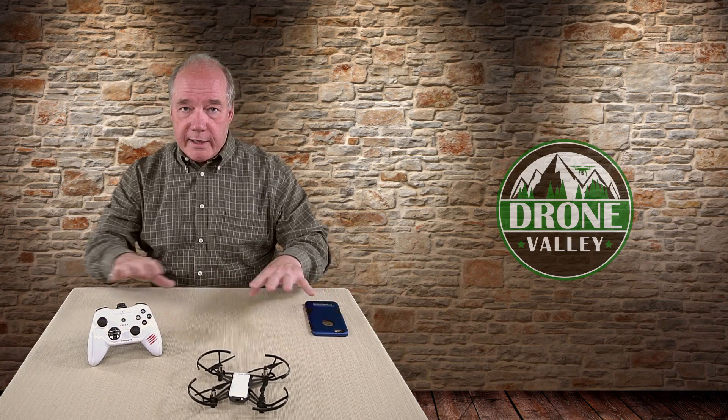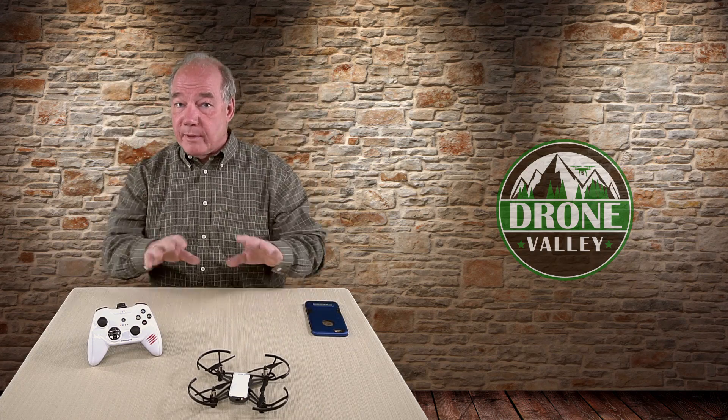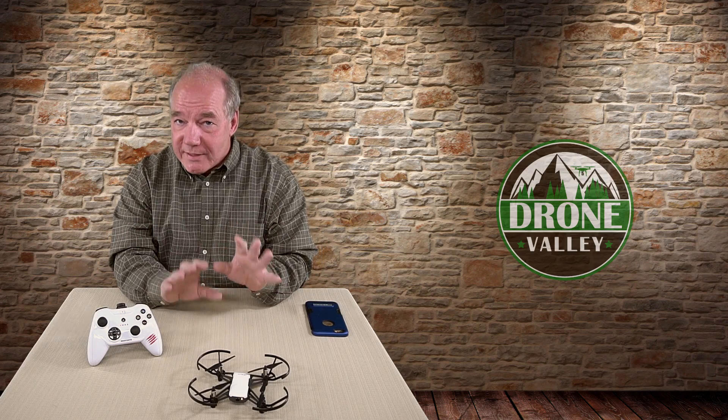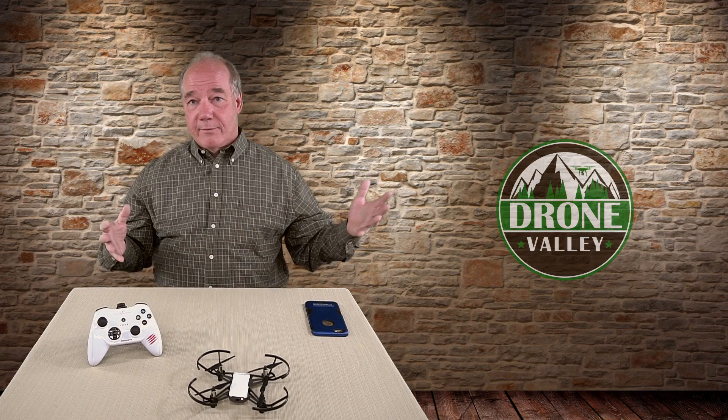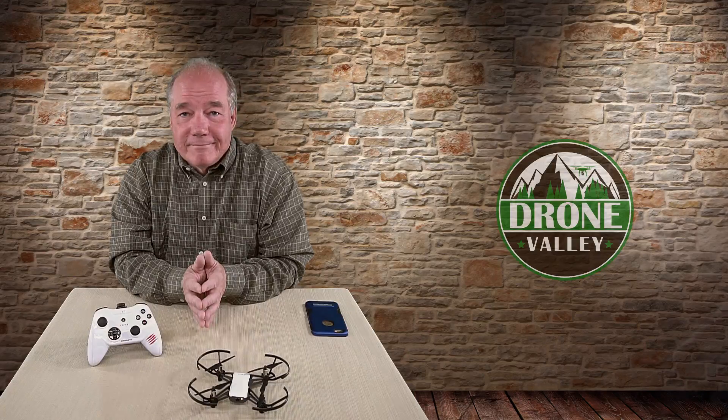The setup is good to go — clicking the controller would actually make the drone take off and fly, but before I do that I want to take you outside and show you what it looks like flying outdoors. It's a beautiful Sunday afternoon and I'm heading out to do a field test. I've got a Madcats game controller, a couple of fully charged Tellos, and I'll also spend a few minutes showing you all the controls on the remote and how they affect the flight of the Tello.